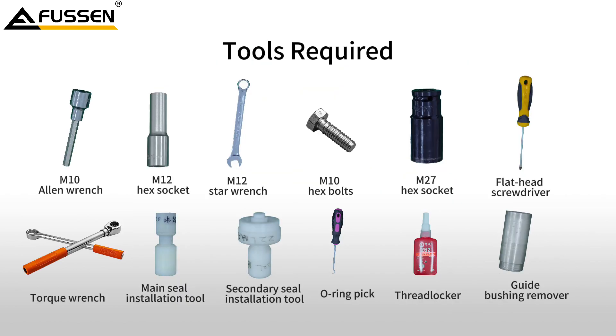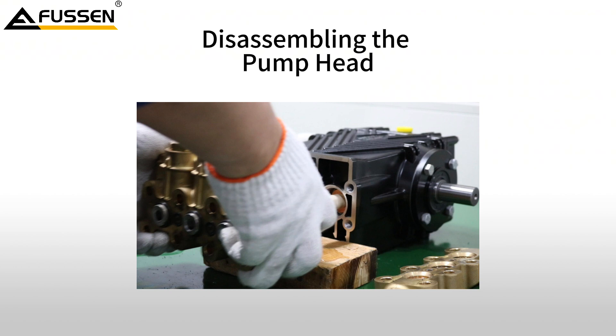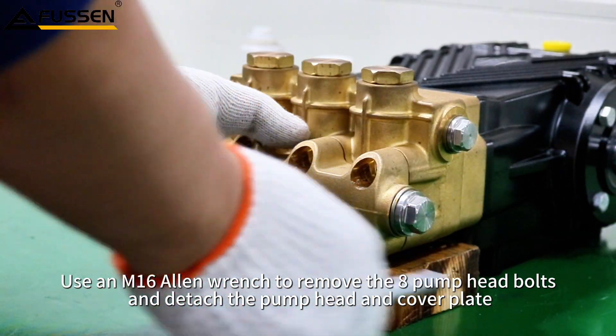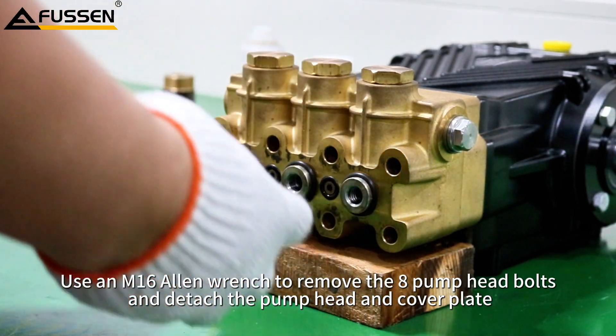Tools Required. Use an M16 Allen wrench to remove the eight pump head bolts and detach the pump head and cover plate.